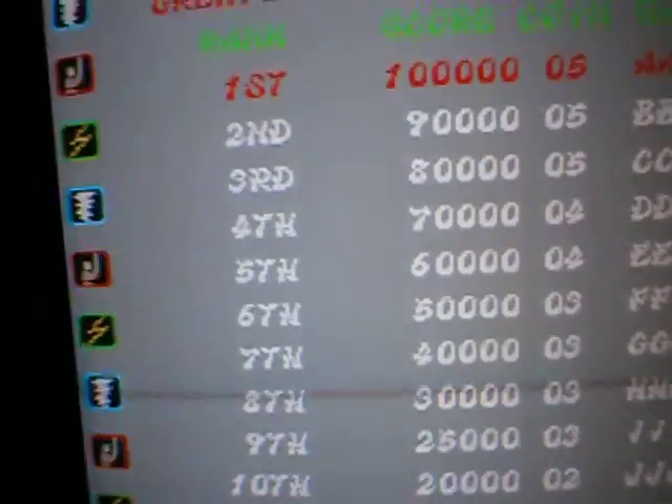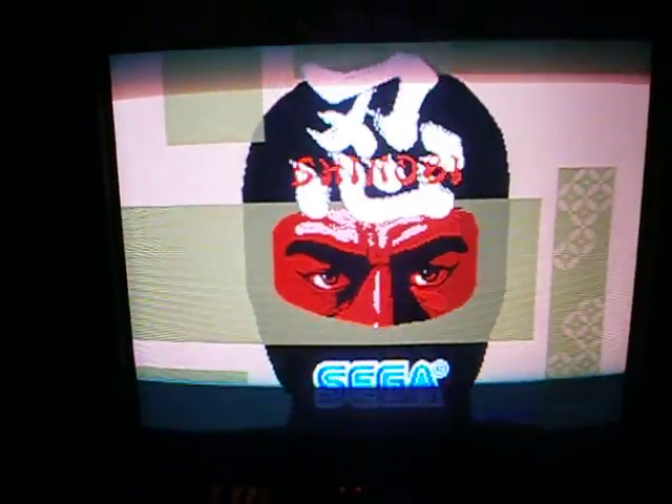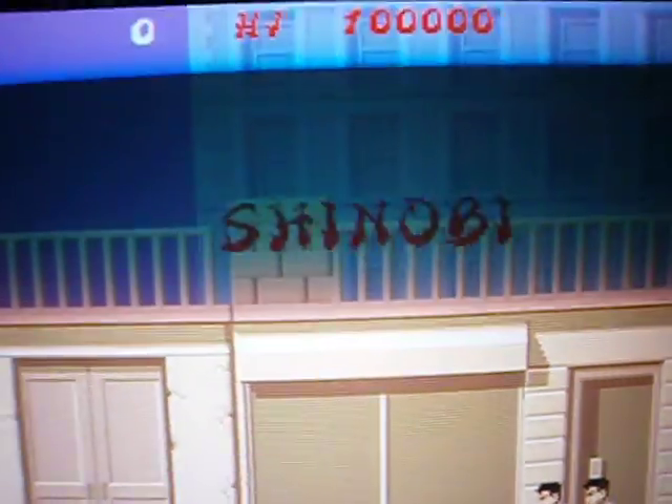Just played a bit of Shinobi - that's still on the original PCB, class game. We're playing it on the PC Engine as well, it's quite a bit different, but it's such a class game, man, Shinobi. I'm actually selling that because I'll play it on MAME on me Blast City.